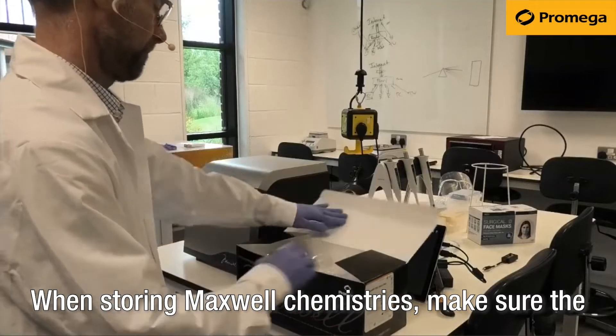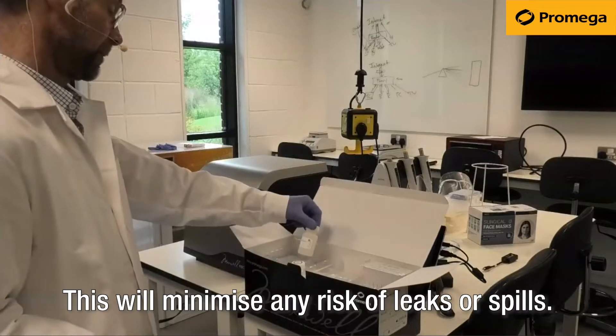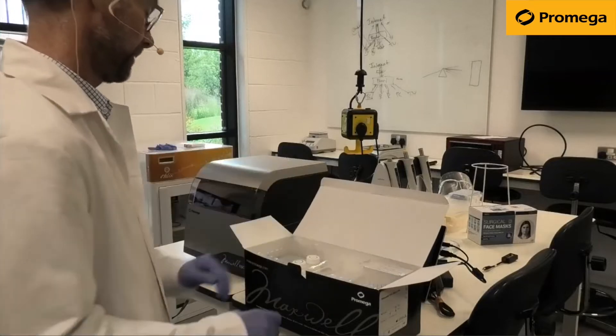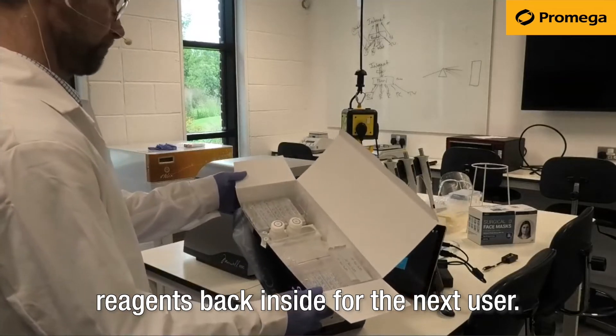When storing Maxwell Chemistries, make sure the box is stored upright with all the reagents in their correct positions in the box. This will minimise any risk of leaks or spills. When you are finished with the kit, place the reagents back inside for the next user.